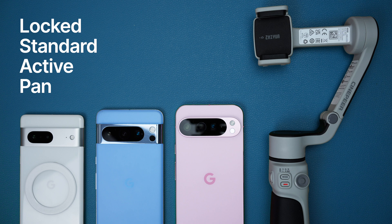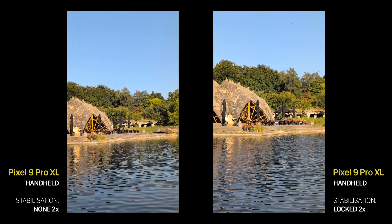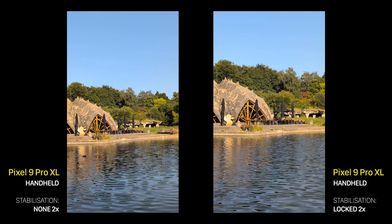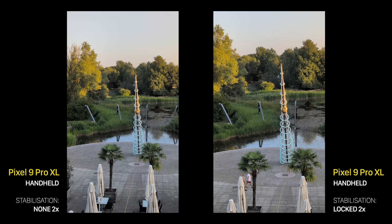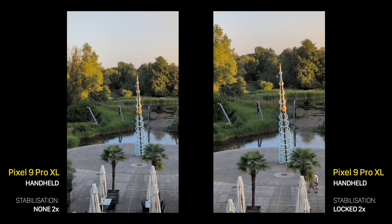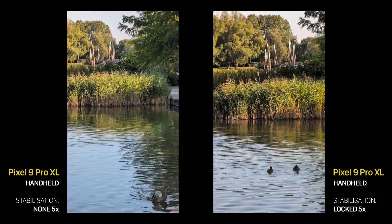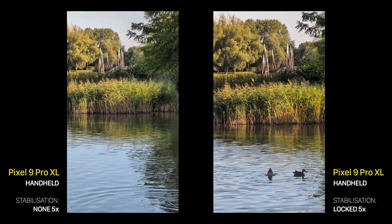The Locked mode basically does a slight crop of the frame and compares every frame with the previous one, trying to keep them as similar as possible. It understands that a building is unlikely to move, so it tries to maintain its position in the frame. There are two modes, 2x and 5x, where 2x is still quite wide so you can hardly see any shakes — it has a lot of real estate to work with. But when we switch to 5x, we'll immediately see the difference. The frame is much tighter, so the phone has quite a hard time stabilizing the video.